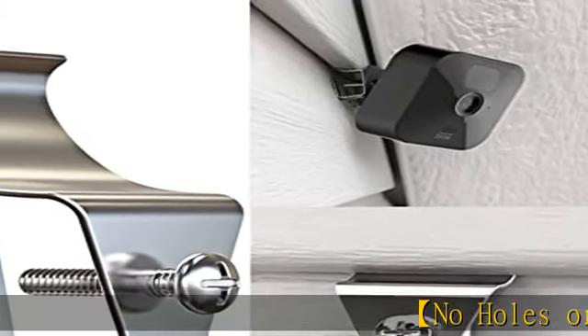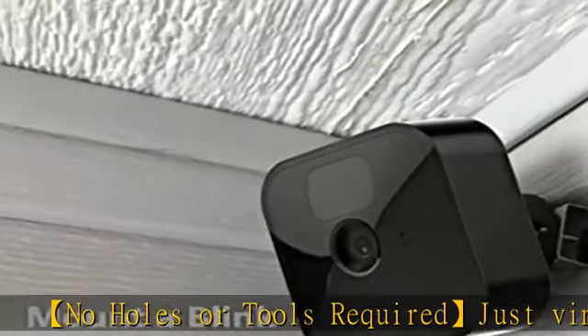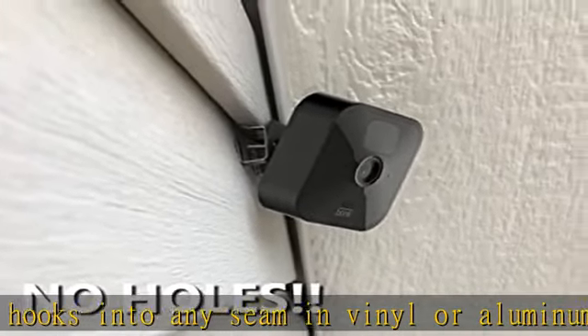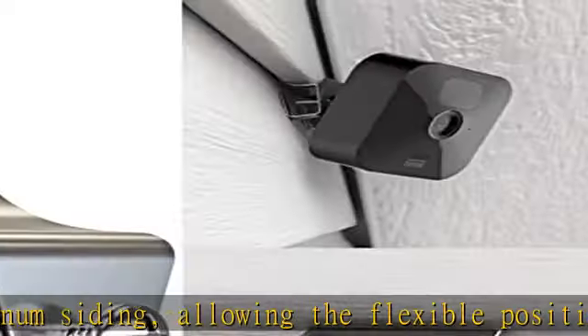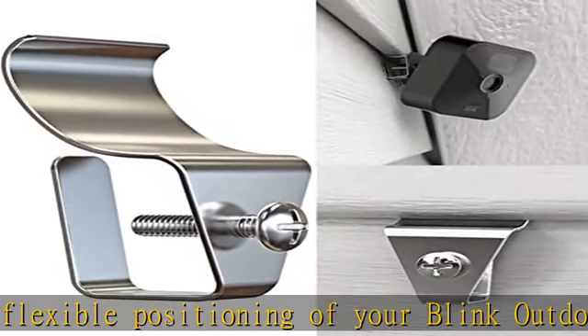No holes or tools required — just vinyl siding hooks into any seam in vinyl or aluminum siding, allowing the flexible positioning of your Blink outdoor camera. Avoid drilling holes or causing siding damage. These Blink vinyl siding hook mounts are specially designed for Blink cameras as well as other compatible security cameras like Arlo, Wyze, Ring camera, etc.